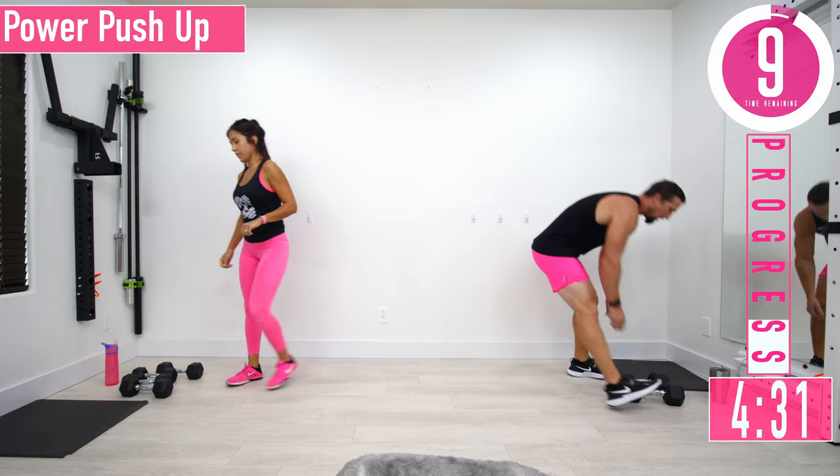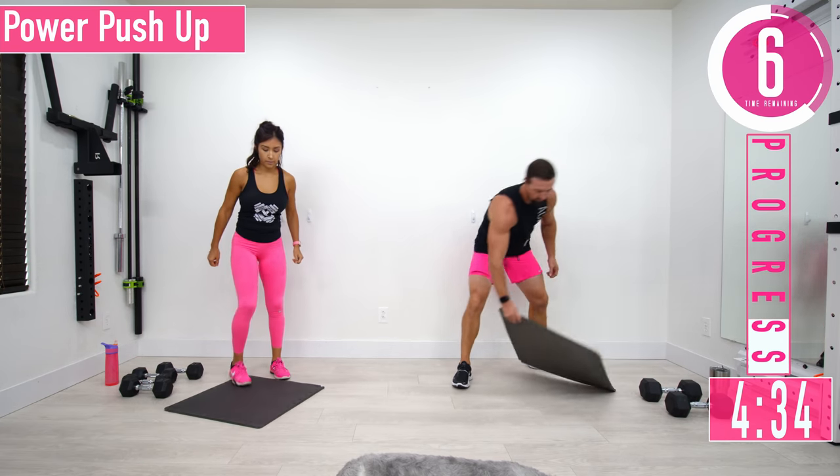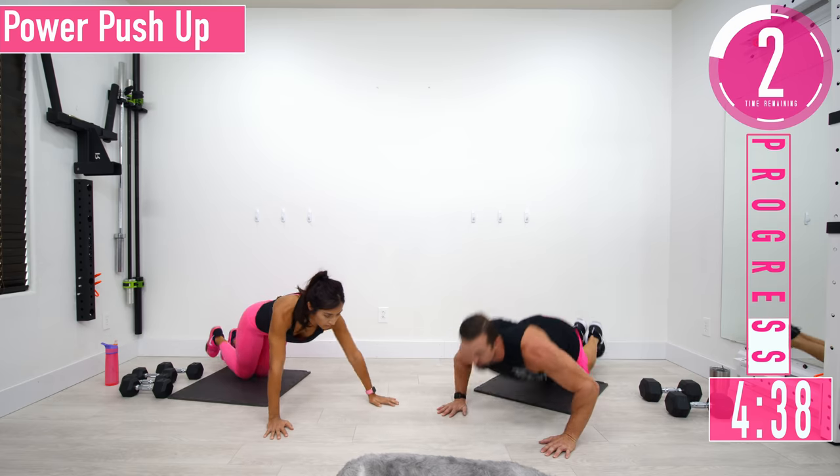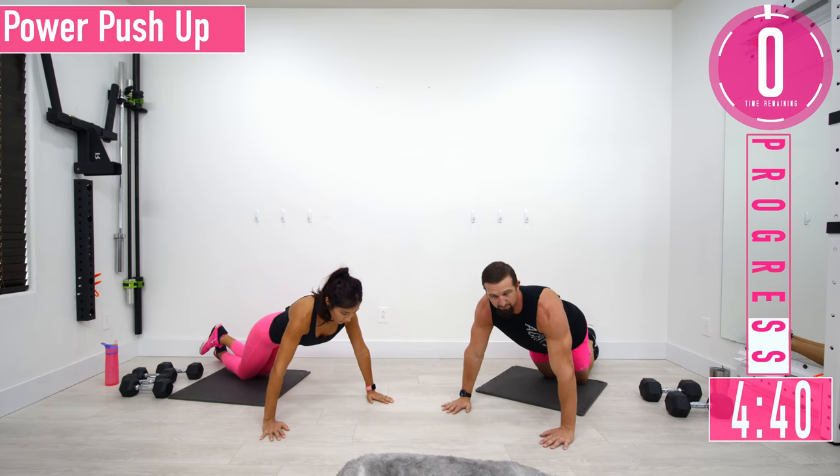We're going to drop down on the ground — we need some power push-ups. On your knees, drop down nice and slow, then explode up. It's okay if you can't come off the ground.